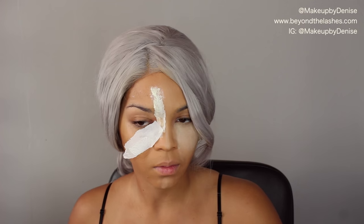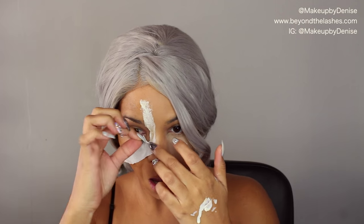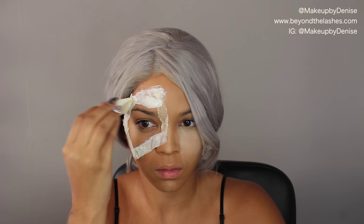Liquid latex is a little bit messy, so just make sure that you don't use any of your brushes on it because they will ruin them — that's why I was using a disposable sponge. This is the second layer, and I'm just applying a little bit more liquid latex over that product.